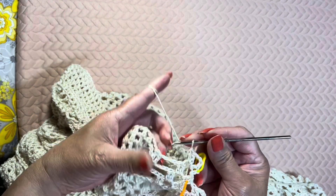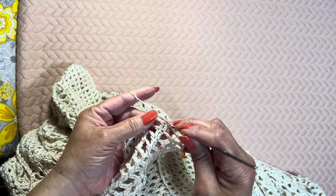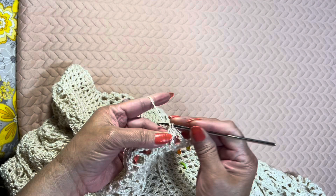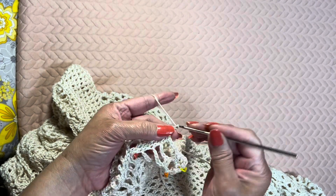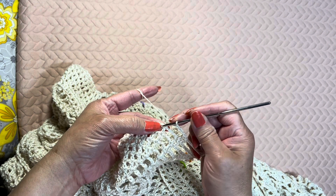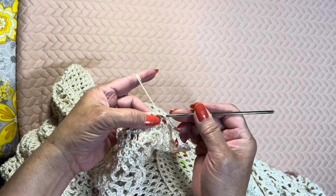Then chain 4 and double crochet on the next double crochet, doing it twice — so that's 1, 2 — then chain 3, 1, 2, 3 and single crochet on the next chain 1 space, skipping the next chain 3 and single crochet on the chain 1 space of the fan.